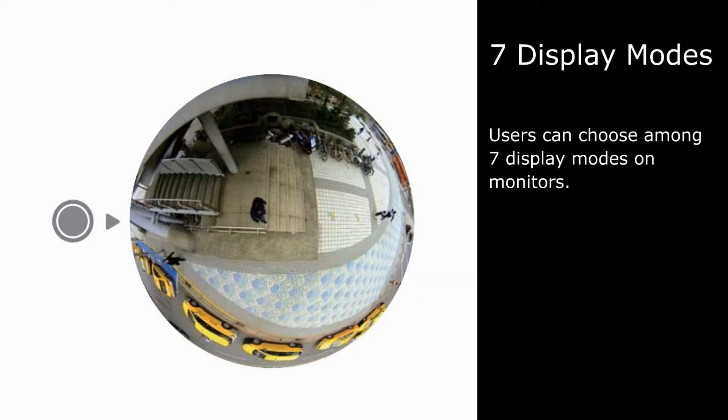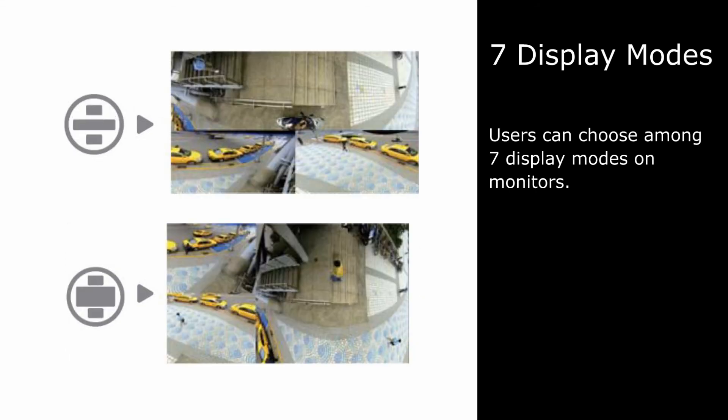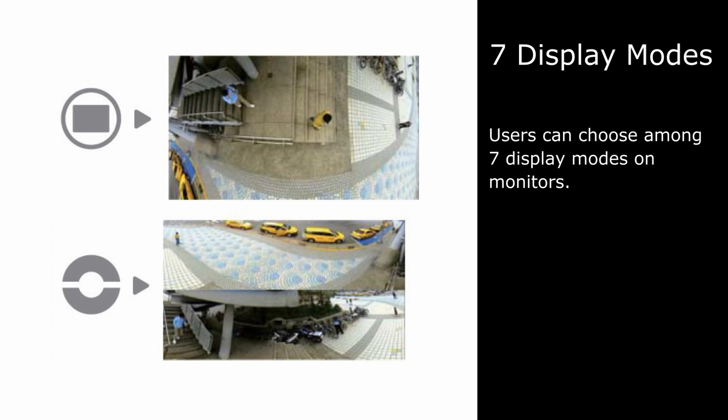The 1.19mm fisheye lens offers a 180-degree panoramic view and 360-degree surround view. Users can choose from 7 display modes on monitors.